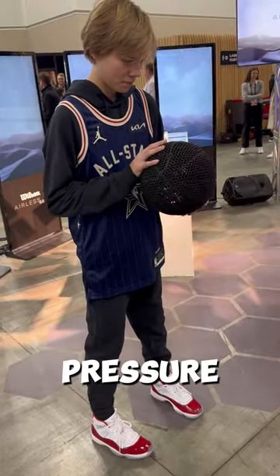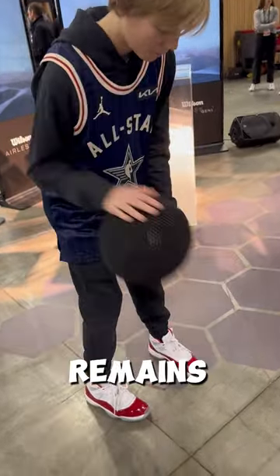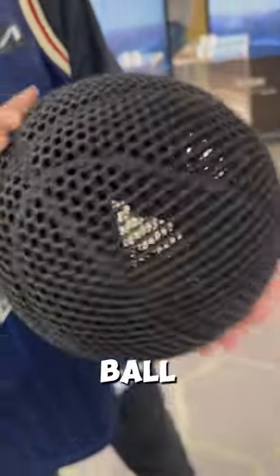Despite the lack of air pressure, the ball's performance reportedly remains comparable to its predecessors. Would you buy this ball for $2,500?